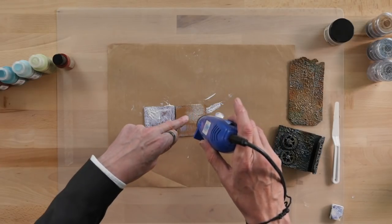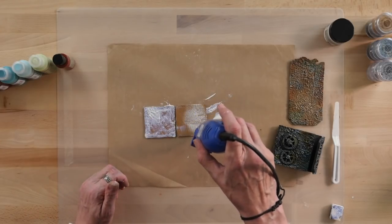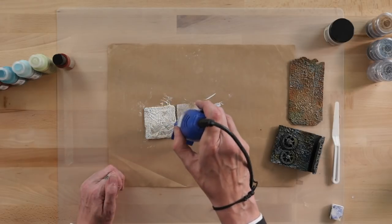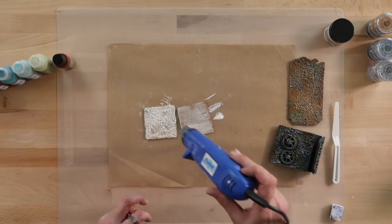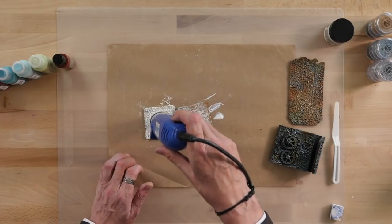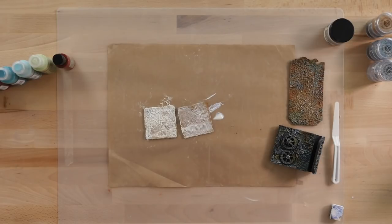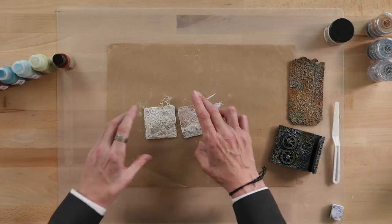So we just heat these now for around about two minutes. And as you start to see it go bright white, you know that's now starting to bubble and set. So this is ready to paint straight away — you don't need any primer, it will just grab the paint.